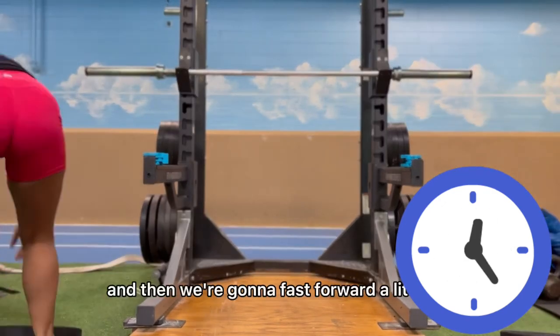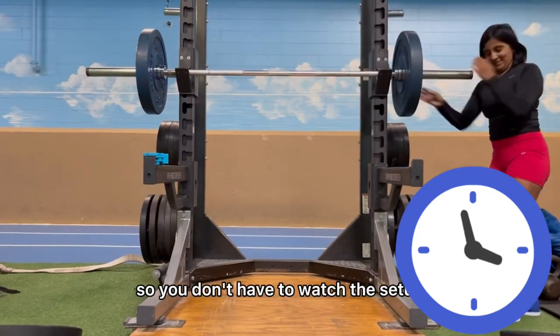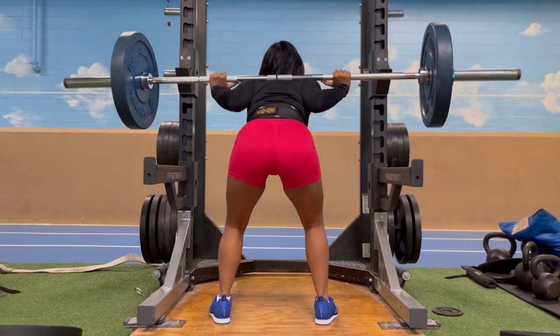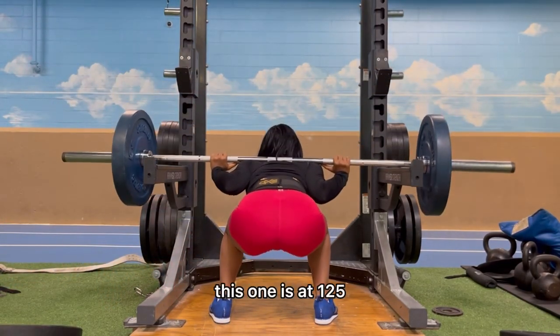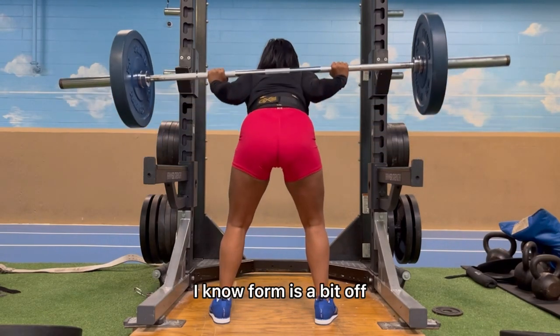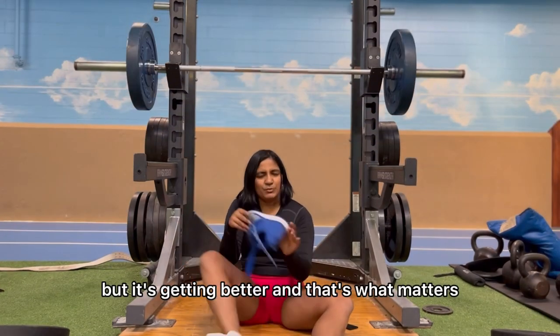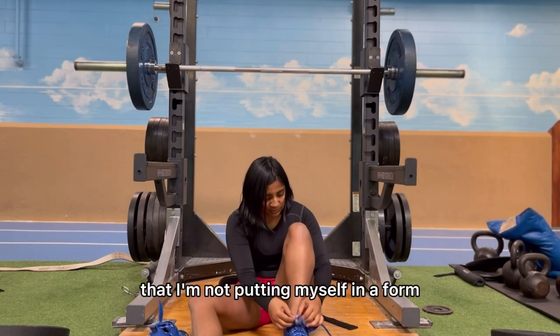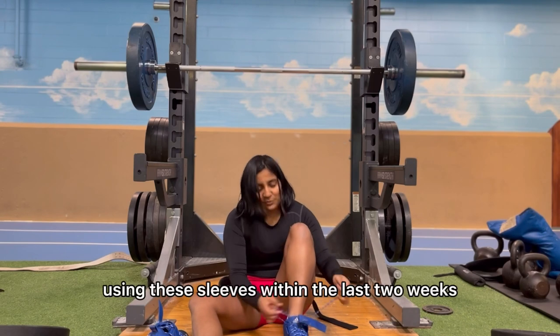Fast forwarding a little bit — this one is at 125, which is my max rate at the moment. I know the form is a bit off but it's getting better, and that's what matters. I'm also taking precautions to make sure I'm not putting myself in a form that could hurt me. I started using these knee sleeves within the last two weeks — I always like to do my research before making new decisions on equipment.